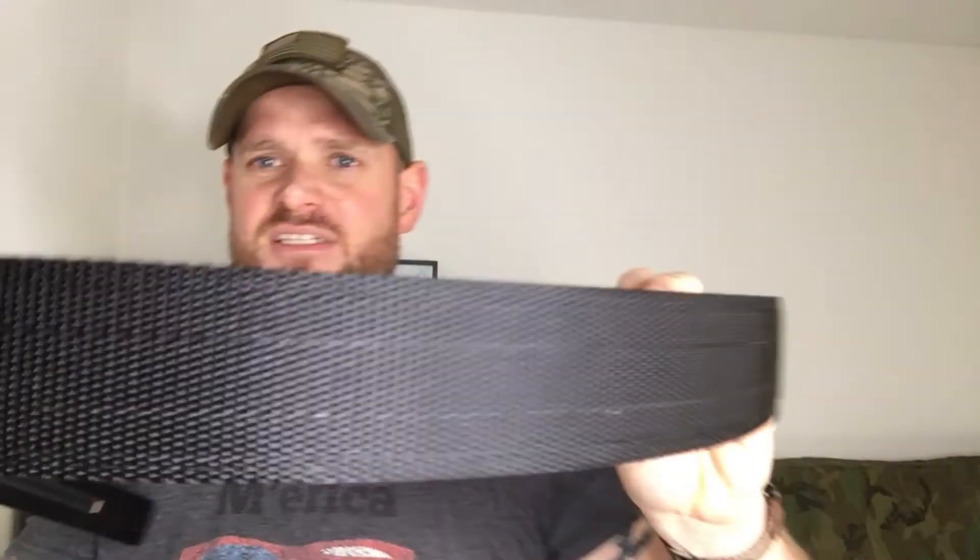They sent me two belts. The first is the tactical version — it's a heavy-duty nylon with a major core in it and a tactical-looking buckle. This thing is phenomenal.